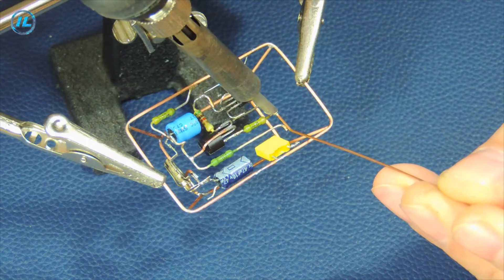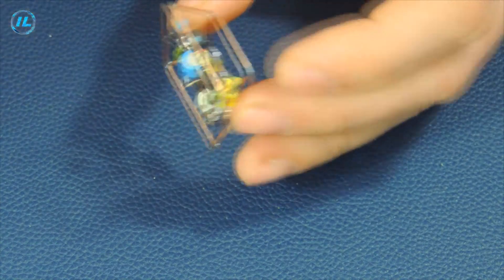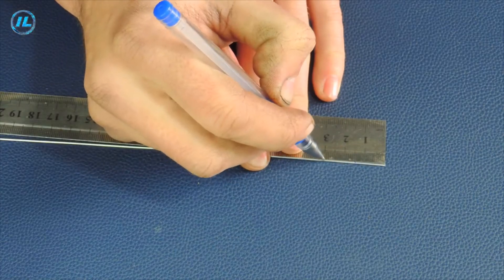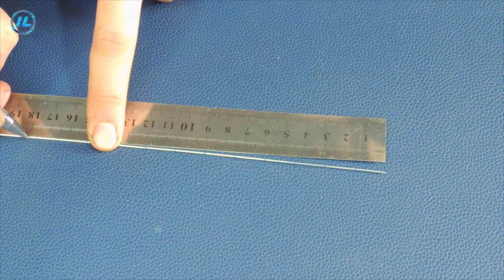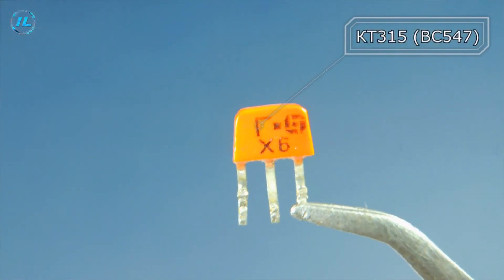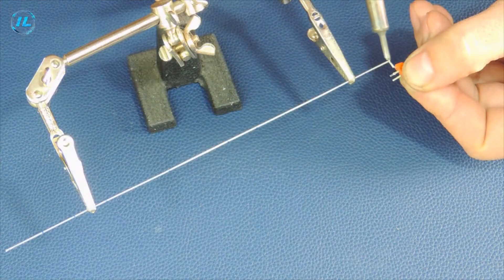Now I will solder the capacitor to 100 nF, and the lower part of the structure is ready. Now I can go to the top of the beep indicator. I made the guides or racks out of steel wire, which I had previously marked up.